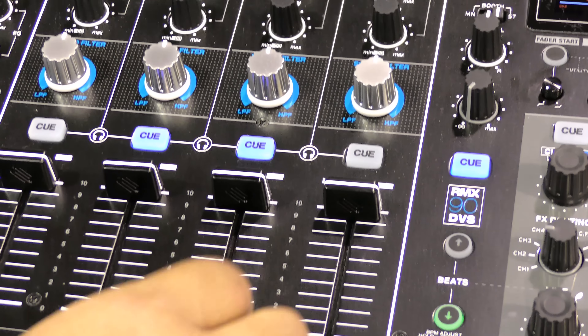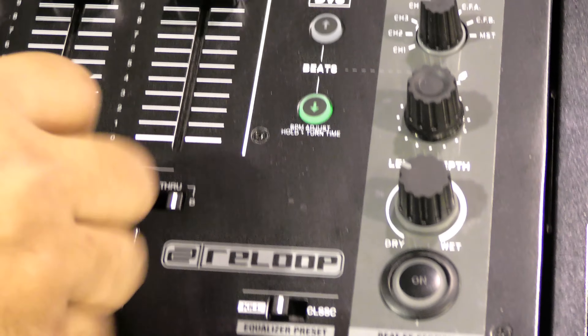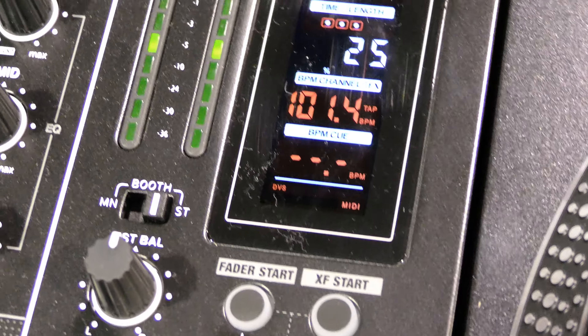This mixer is brand new for Reloop. Reloop up until now did have USB in their mixer but they haven't had an official Serato license. So this will actually come in and give you Serato DVS — fully controllable 4 decks on Serato.